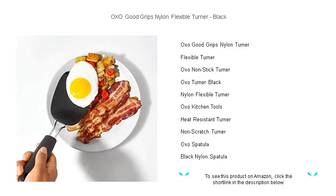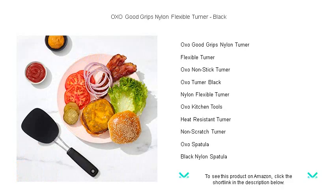This versatile black turner, crafted from durable nylon, is heat-resistant up to 400 degrees Fahrenheit, ensuring it can handle the sizzle of your favorite pans without a hitch.